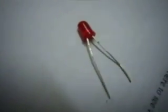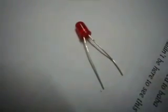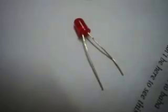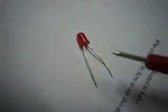This is the 3-volt LED. In this video, I am going to show how to check the positive and negative terminals of an LED, and how to test whether this LED is working or not. In this LED there are two terminals — one is positive and one is negative. The question is how to identify the positive and negative terminal.